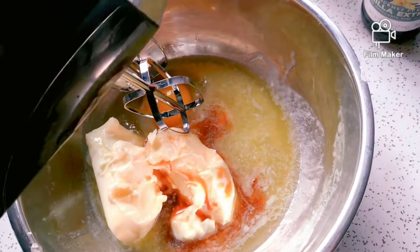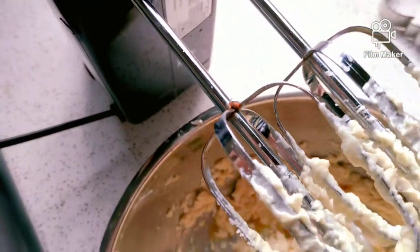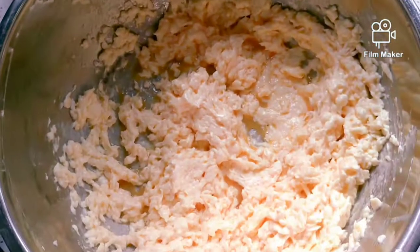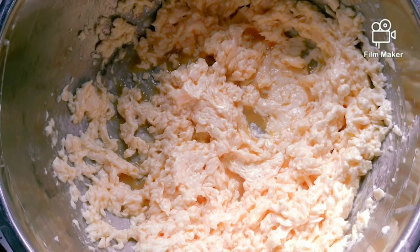Next, blend all the wet ingredients together. It should turn into this vomit-like substance. It looks really gross, but please trust me — the process is the best part.